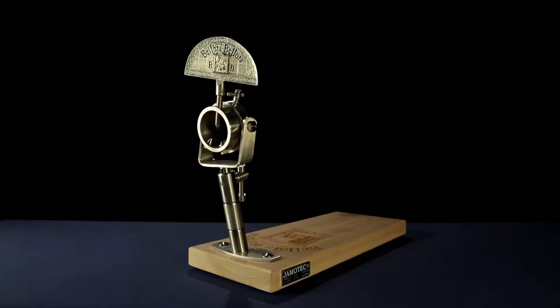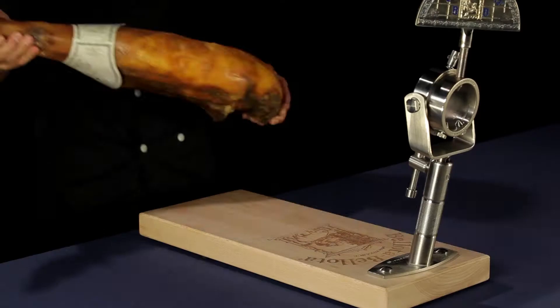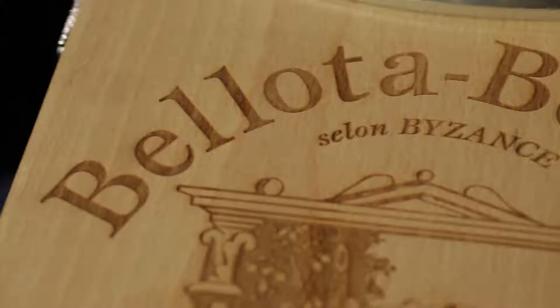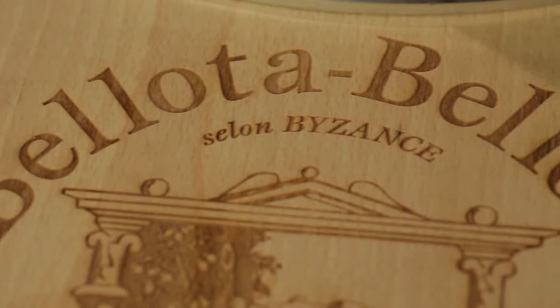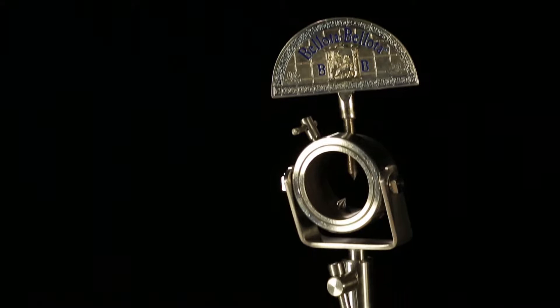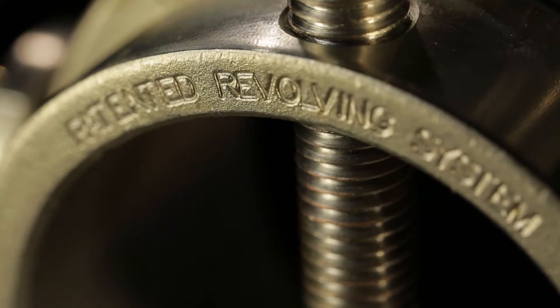The stand is essential on two counts: for the safety of the master slicer and for the quality of the carving. The ham stand consists of a base to which is fixed an upright that holds the ham in place, clamping it just above the hoof. A stand equipped with a 360-degree rotating system is recommended.